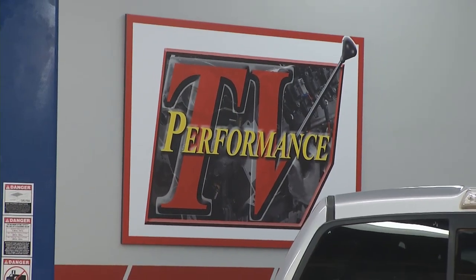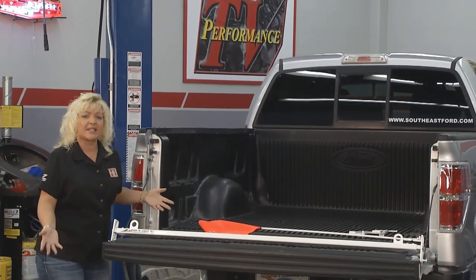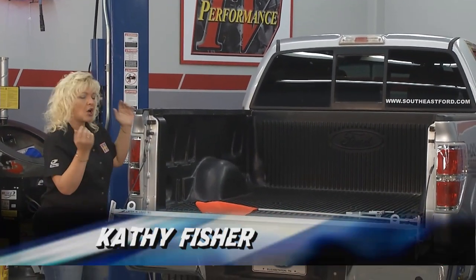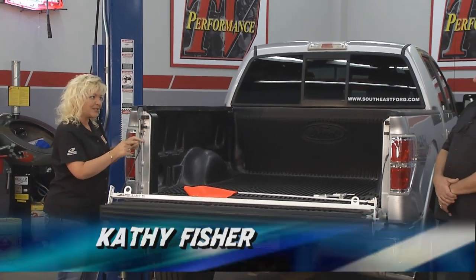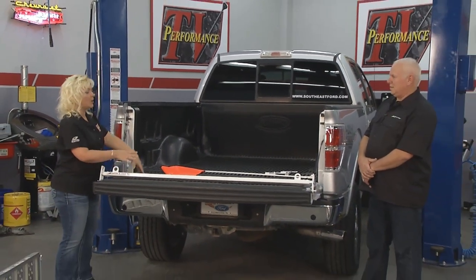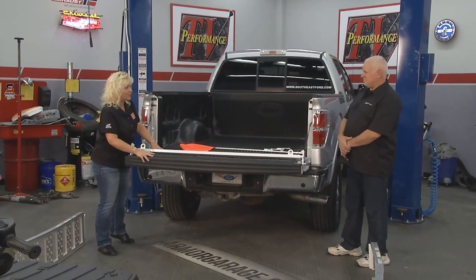Hey everyone, and welcome to Performance TV. So many pickup trucks out on the road — and why do most of us have pickup trucks? We want to be able to haul items, but you want to do it safely. And Dennis here with Latch and Load has a product that will help us utilize more of our pickup truck space and keep the load secure.